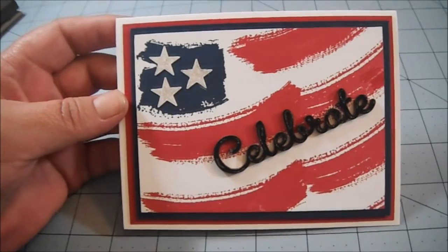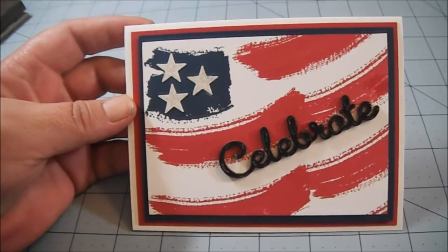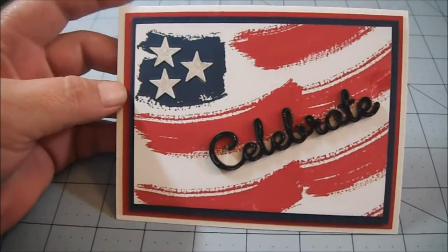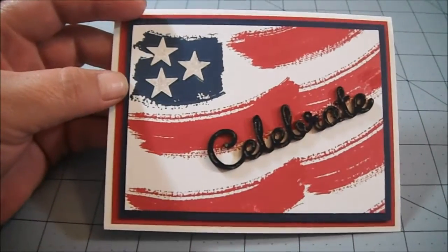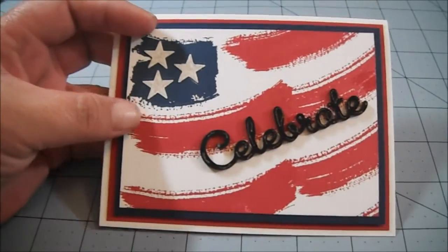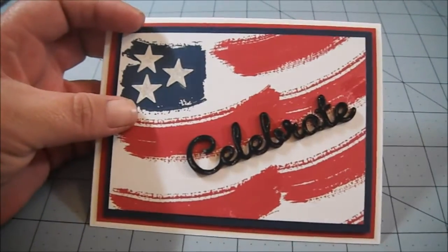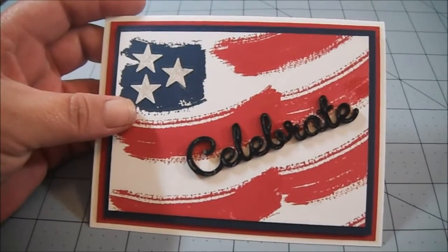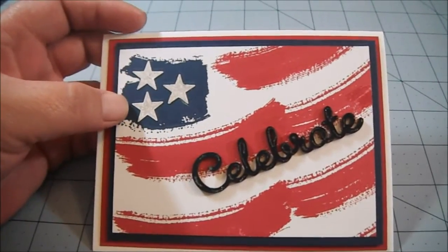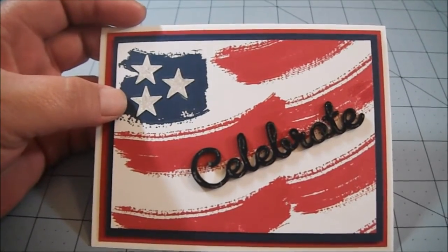I used Whisper White for the base, and then I layered Real Red, and then I layered Knight of Navy. And then my stamped piece here, the flag — I used the Work of Art stamp set. And I stamped the blue, the Knight of Navy.